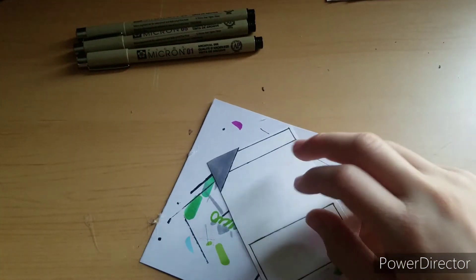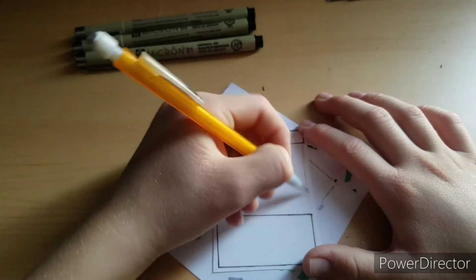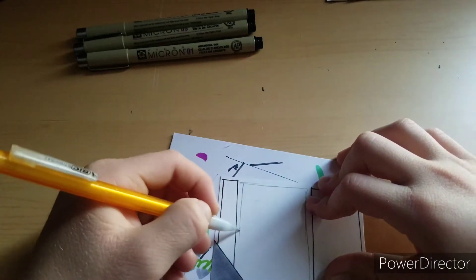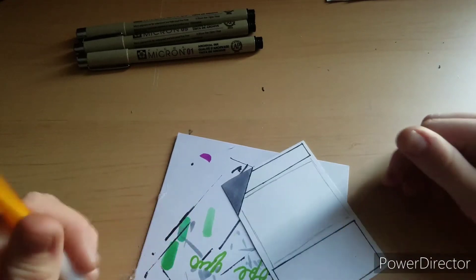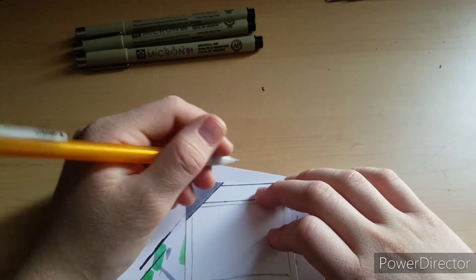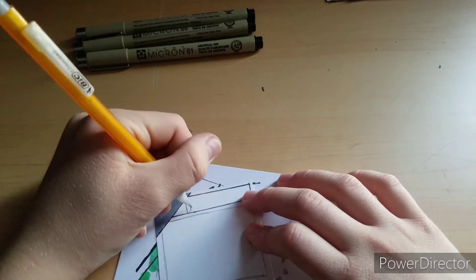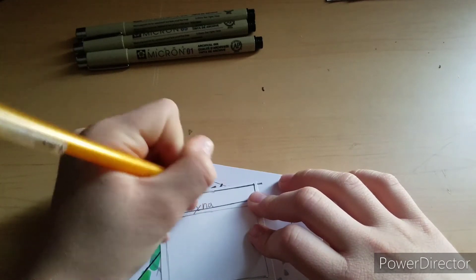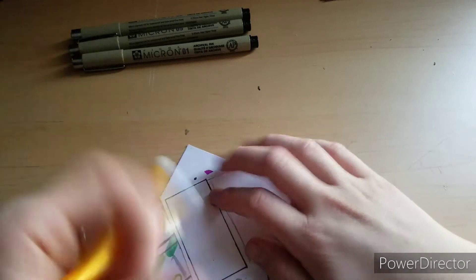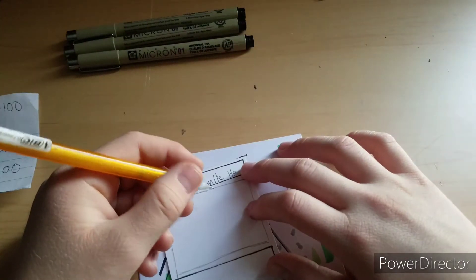After that I draw a rough box in pencil where the artwork is actually going to go. Then I write the name of the card — this one is going to be called Dynamite. I think there might be a second version that evolves from this one eventually. I'm going to make this one a common — most of the cards are common.